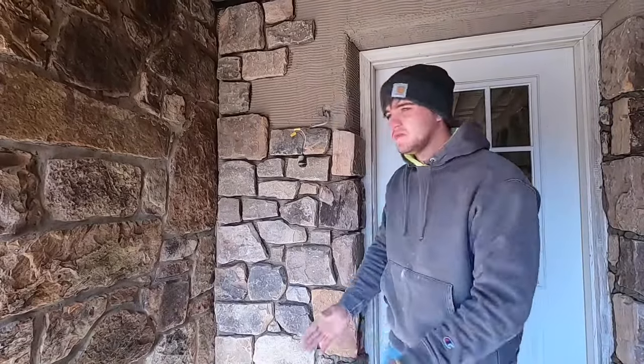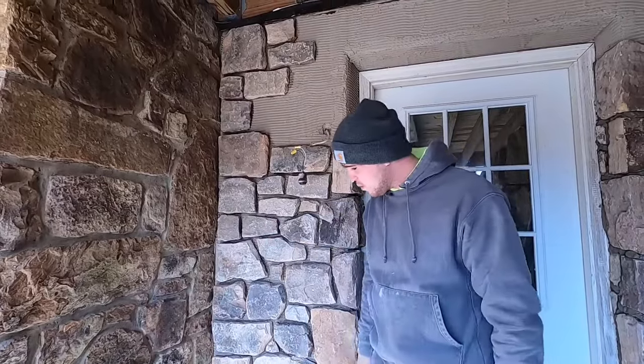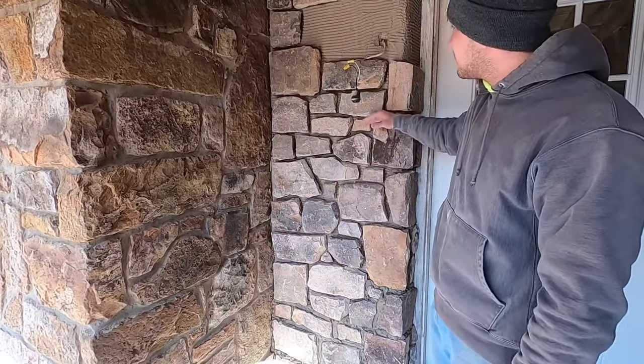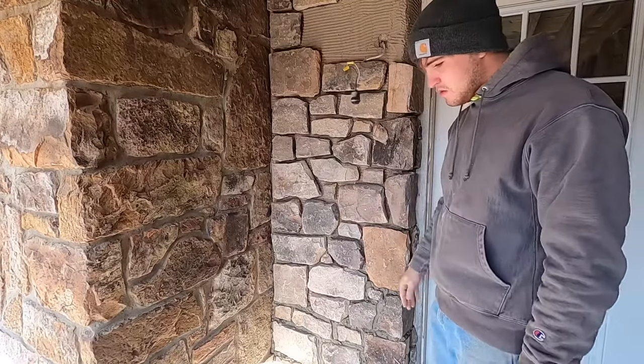Hey everybody, what's up? I'm Mason the Mason. In this video I'm doing the last part of the stone job — filling in the joints, grouting them in, pointing them up, slicking them, all that good stuff. You can see I've got a little bit here already, about halfway up where I'm at on the stone wall. So now I'm ready to start grouting in.